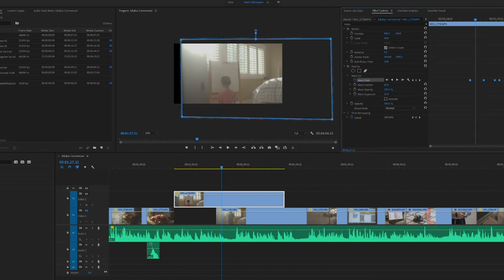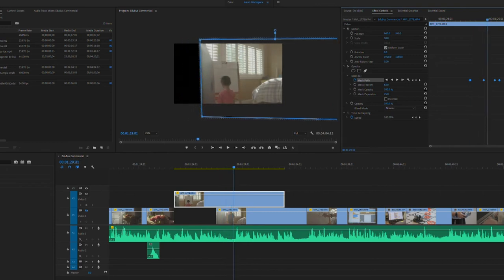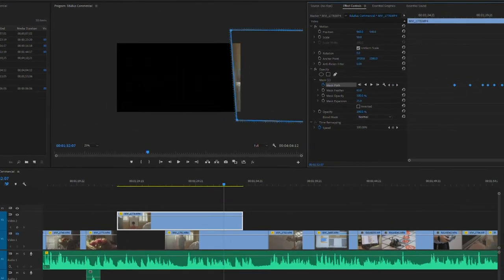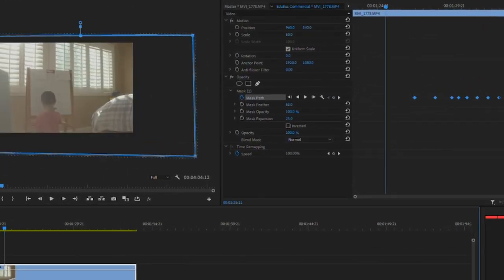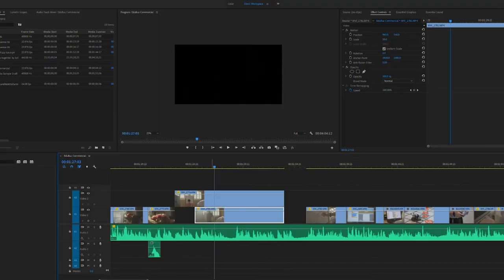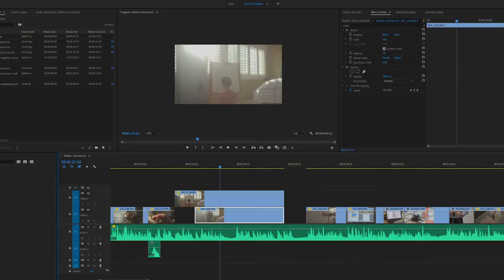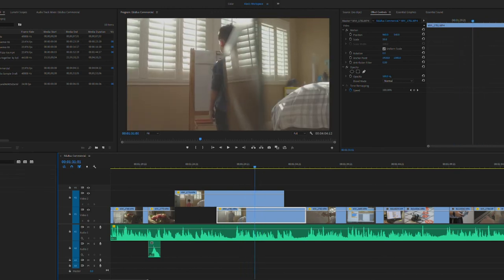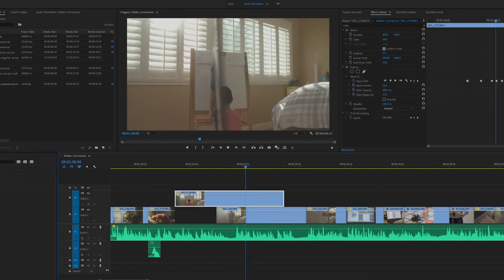Once you have those two shots in Premiere, you can easily create a mask around the transition object in shot number one, and then keyframe the mask so that it follows the transition object until it's completely out of frame. Next, place shot number two underneath shot number one and play around with the timing to get it right. If you've done this correctly, it should be really straightforward and easy to match and time out those two shots together, and the end result should look very seamless.